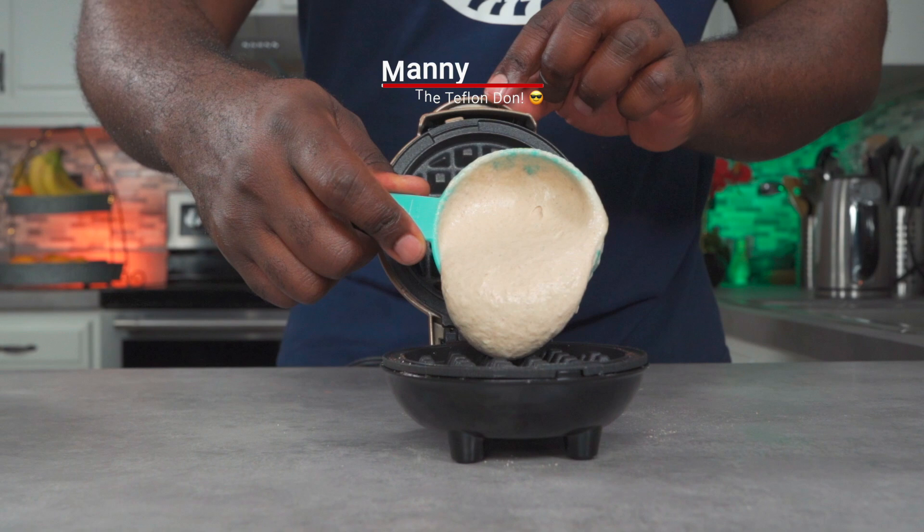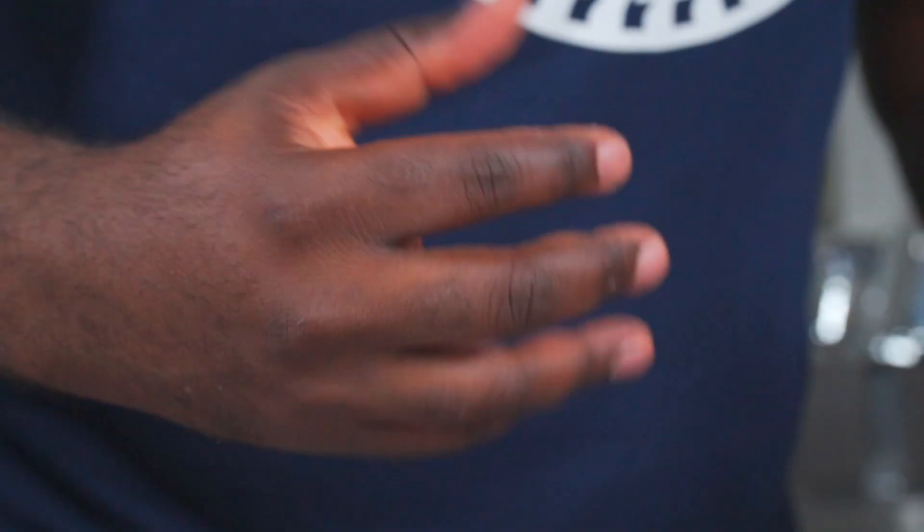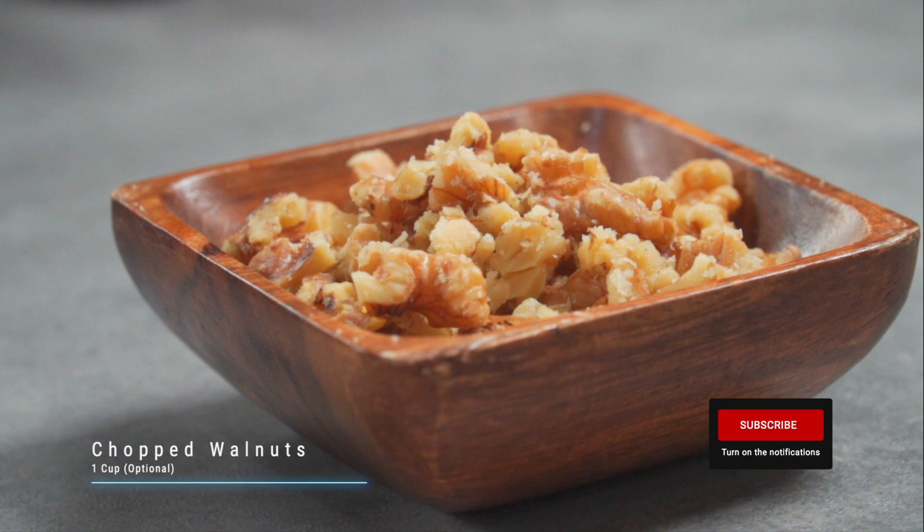Repeat the process and remember to remove your waffles with a pair of kitchen tongs.